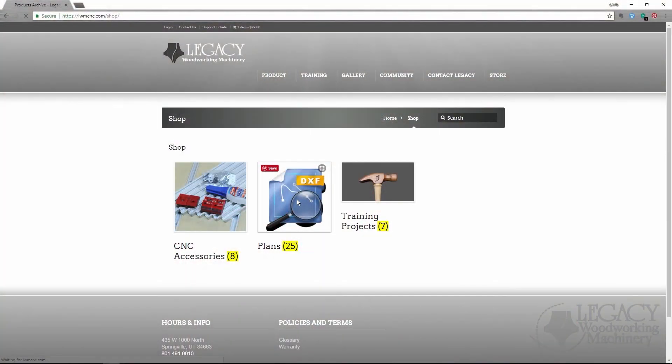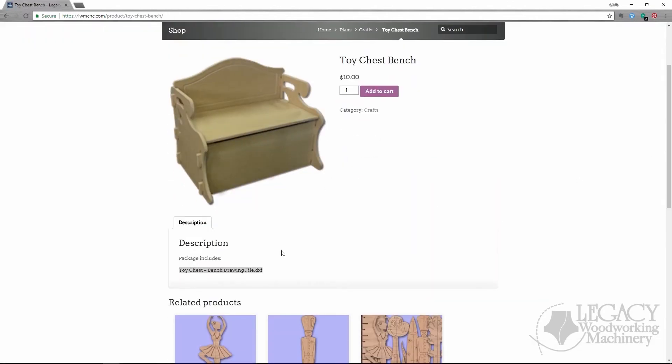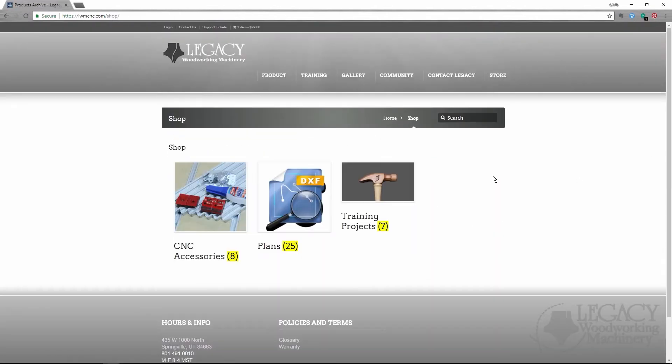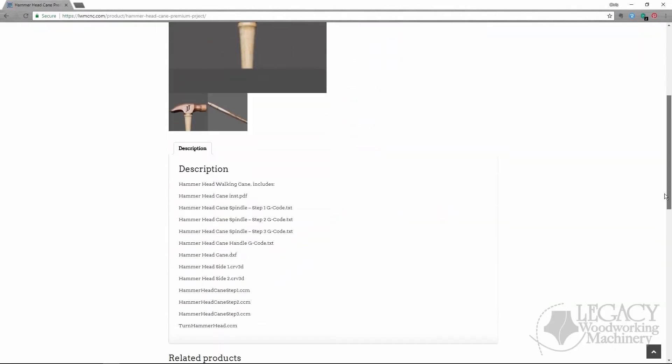Be sure to visit Legacy's online store by clicking the link above or the link in the video description below. Here you can purchase project CAD drawings that can be used with any CAD CAM software, or complete CAD CAM project plans for Vectrex VCarve Pro and Aspire software, as well as Legacy's C-CAM turning software.